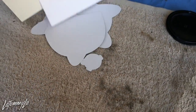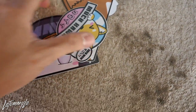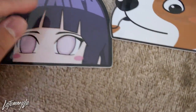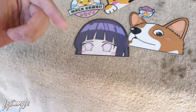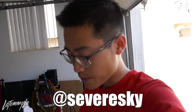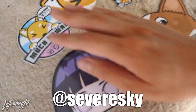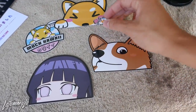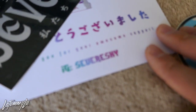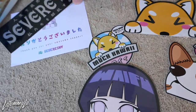This camera records a lot better and can do 60 frames, so I can do cinematic slow-mo for you guys in Japan or when I work on my car. Also a huge shout out to Severe Sky — if you guys aren't following him on Instagram, go check him out. He sent me a care package of all these stickers — look at the corgi one. These are six stickers; I'll put them in the video. They're really good quality and I'm gonna put one on my laptop. Check out his IG — he has a lot more variety of stickers.